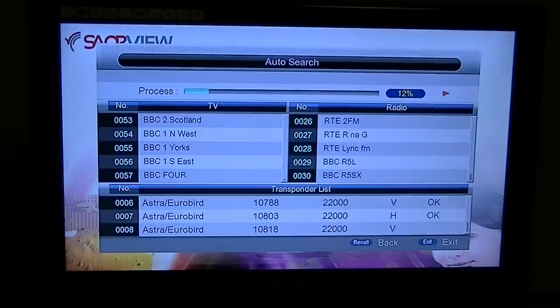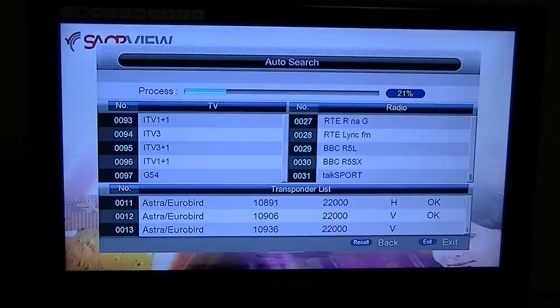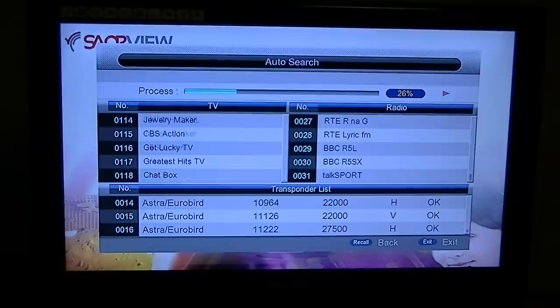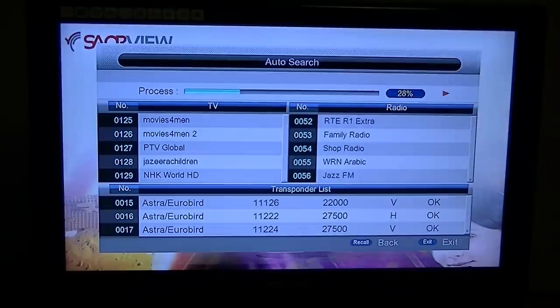What you really should do is choose the pre-programmed option when buying the box. Even if you're not 100% happy with the way we've ordered the channels — and we have tried to do them as logically and user-friendly as possible — it just leaves you with so much less work to do if you want to move things around, delete or add channels. The vast majority of people choose the pre-programmed list and seem very happy with it.